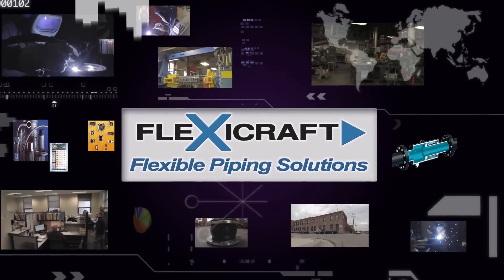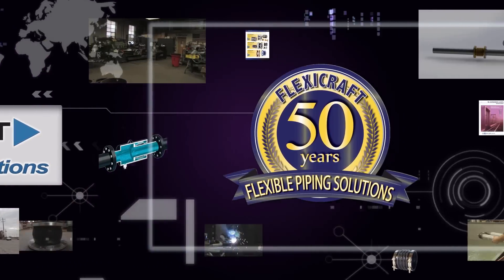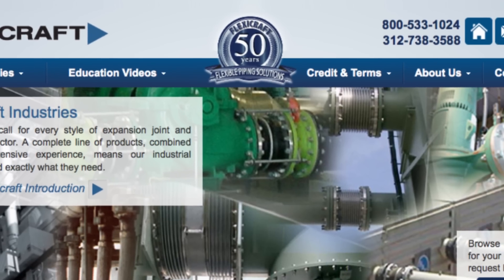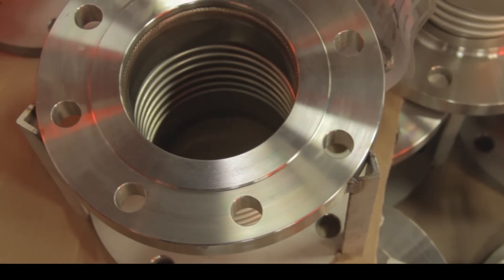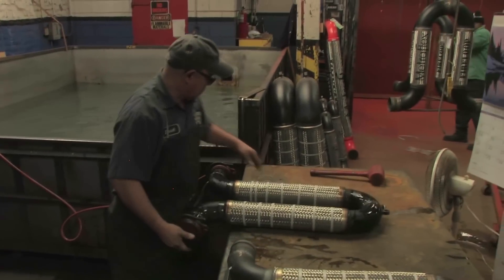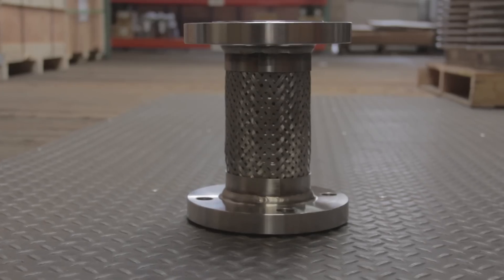Welcome to the FlexiCraft Industries introduction to metal expansion joints, part of our flexible piping solutions video training series. FlexiCraft has 50 years of experience, and during that time we've been committed to perfecting our offerings of metal and rubber expansion joints and other industrial flexible piping elements of every type. This puts us in an excellent position to provide perspective for helping you choose the ideal products and, perhaps even more importantly, how best to use them.